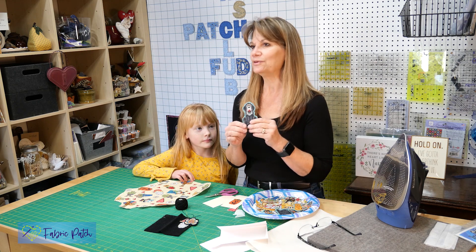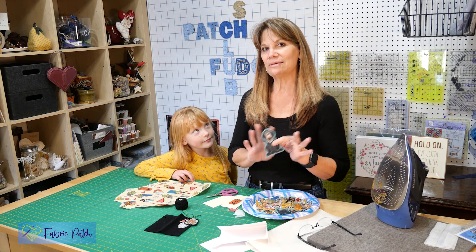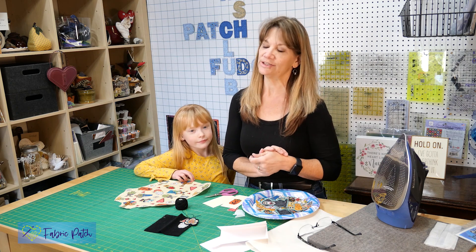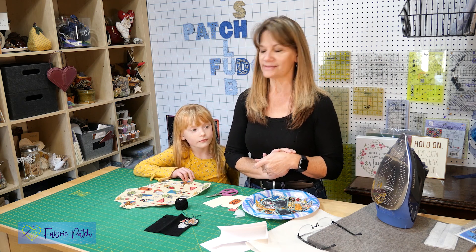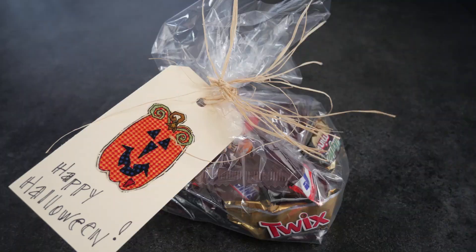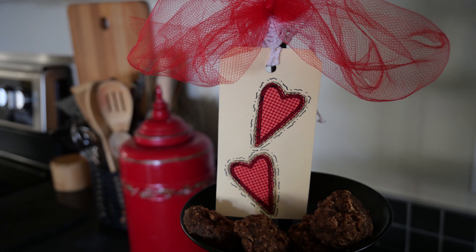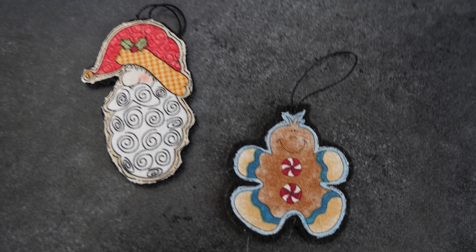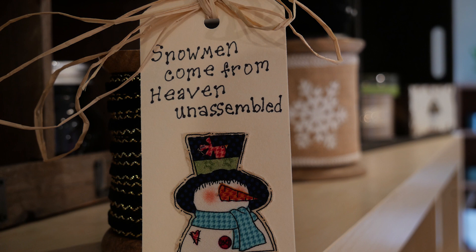So anyway, super fun thing. We're excited to show you next week's project — we're using some of our leftover bits from this for a little project, so stay tuned for that teaser. Thanks for joining us. Thank you for watching our video. We invite you to leave a comment, hit the like button, or better yet, subscribe to our channel so you never miss an episode. You can also visit our Instagram, Twitter, Facebook, or Pinterest pages, or find all of those things and our online store at fabricpatch.net. Bye!